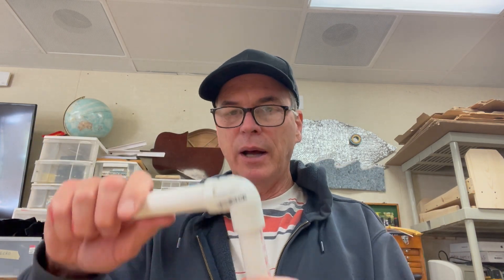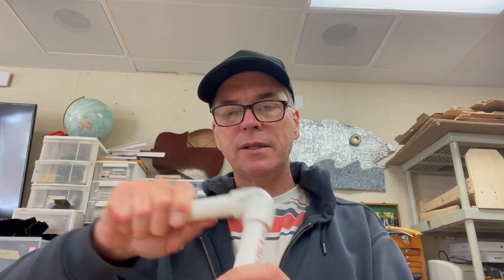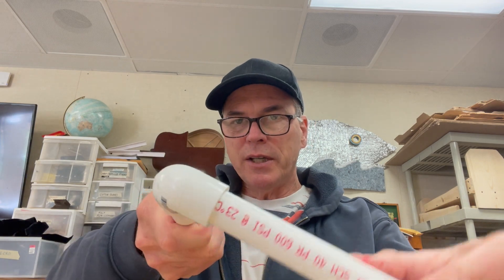Hi, welcome to part two of making joints with PVC pipe. In part one we made a knee joint. I'm going to use this for a shoulder, but this is not really a shoulder joint because shoulders do all kinds of things. This is more of a pivot joint because it will just go side to side.